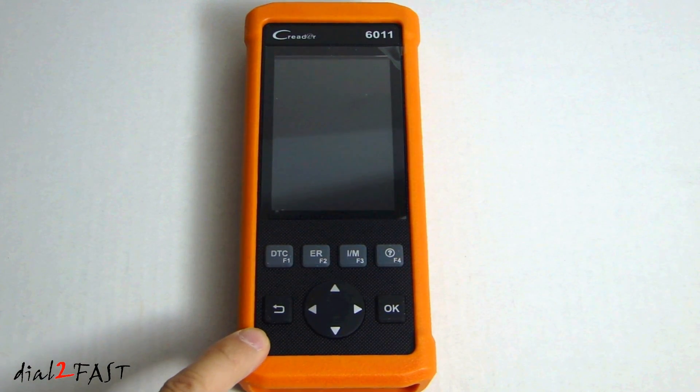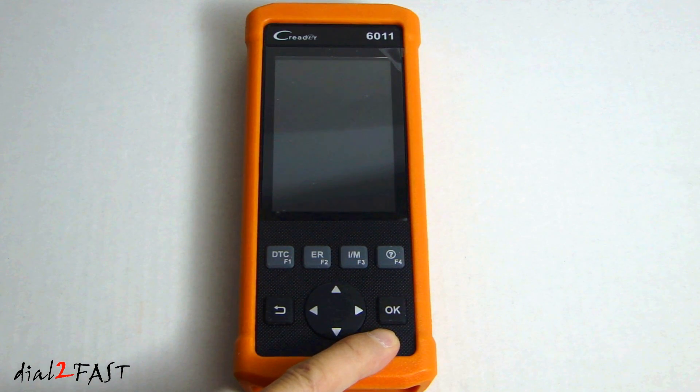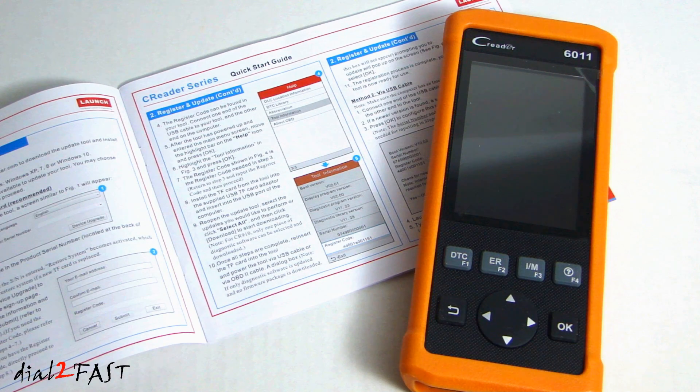At the bottom, this is the escape button to return to the previous screen. This is the OK button to confirm the current operation. This selection button will allow you to navigate up and down to select different items, or left and right to return or advance to the previous or next page. According to the quick start guide, you can go to the dbscar.com website and download the latest software for the scan tool.